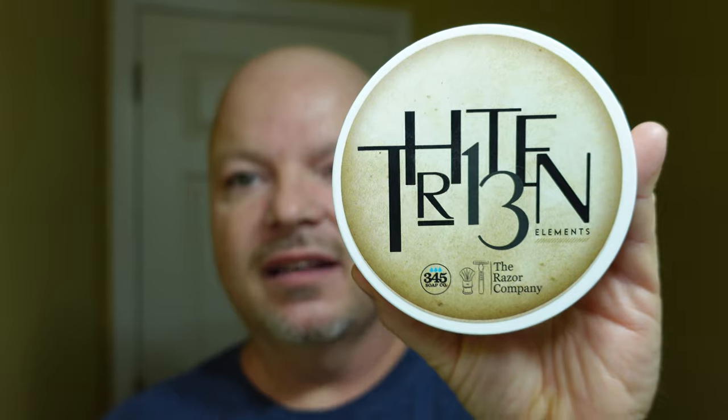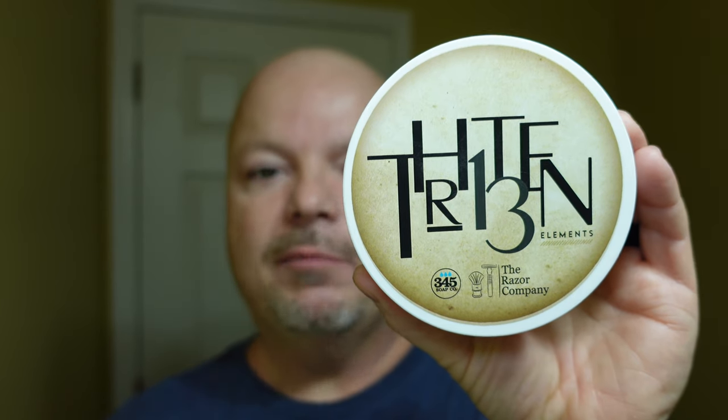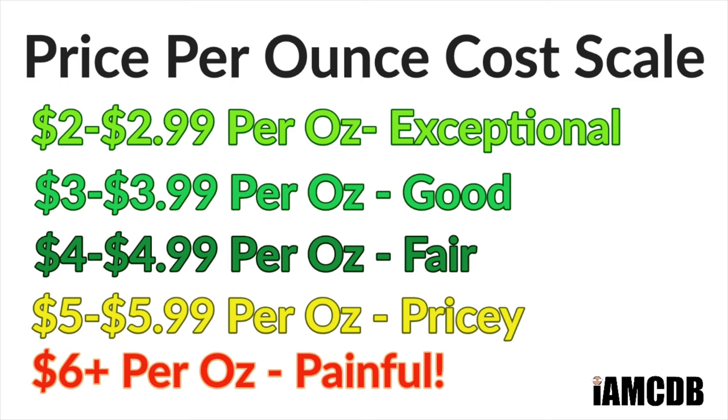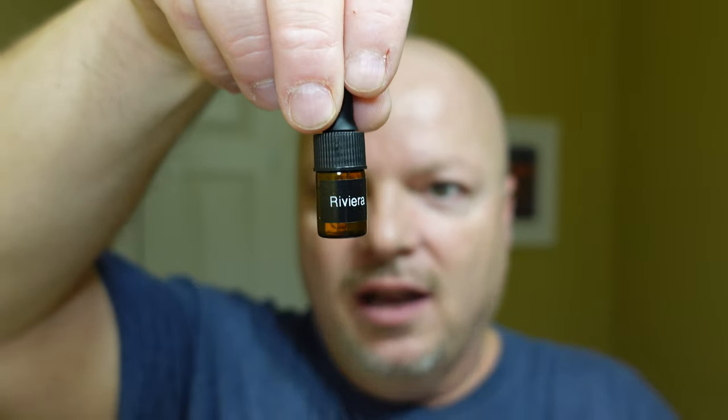We are back, welcome in folks. Today we're going to be using 13 Elements, and this is by 345 Soap Company and the Razor Company. I got to say, I do not much care for the scent on this. The cost is $16.99 for 5.8 ounces, and that is an exceptional price of $2.92 an ounce. The scent on this is just a little bit funky for my taste.